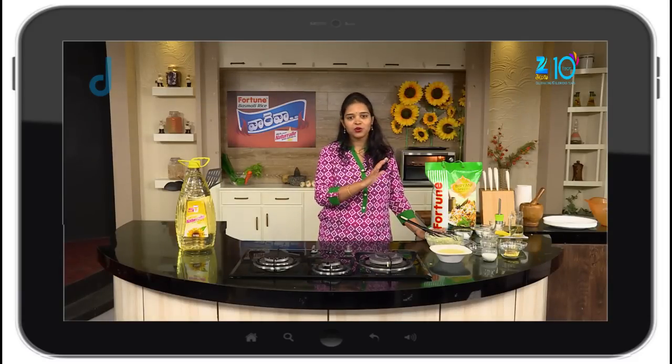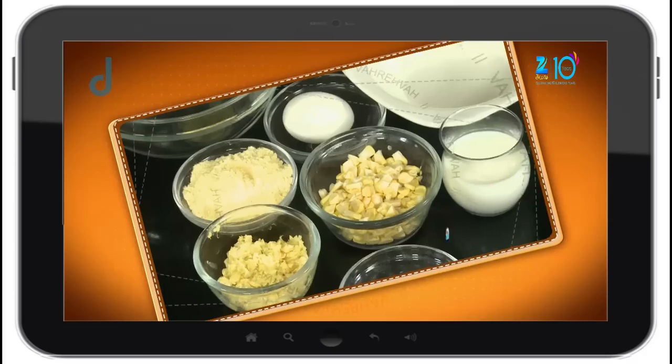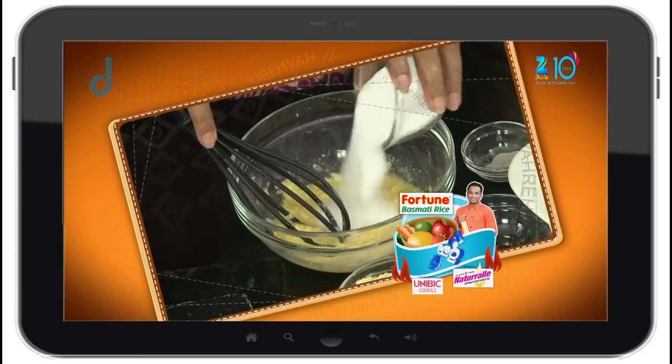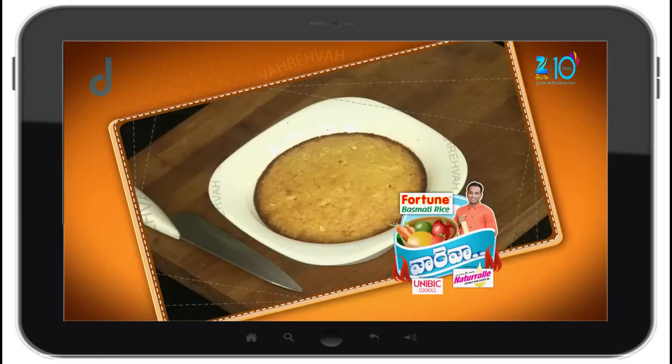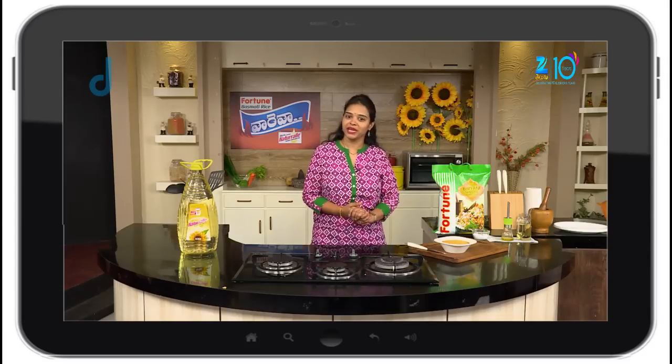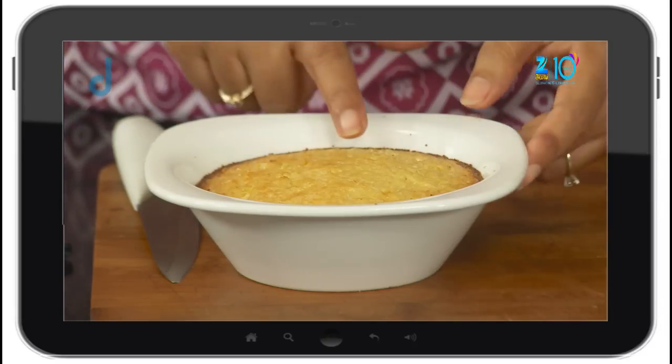This dessert will be happy. The sweet corn pudding is ready. This pudding is perfectly baked.